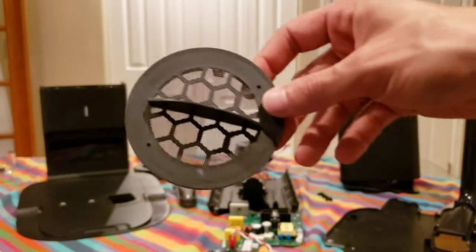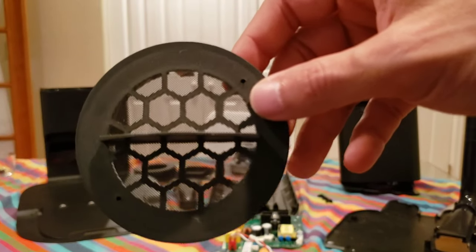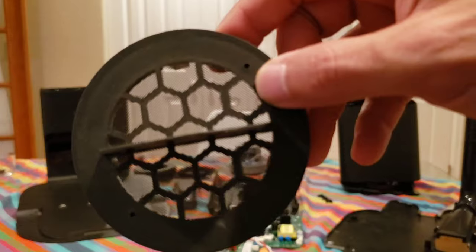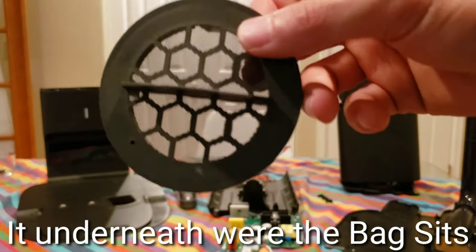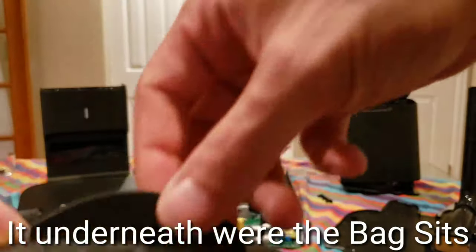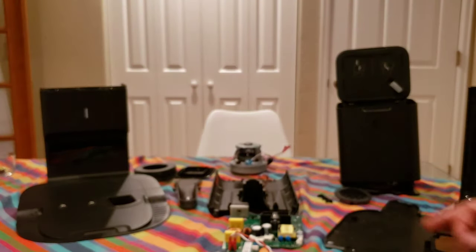This is probably one of the most important parts — this is the filter that prevents debris and particles from getting down into your vacuum motor. If this ever needs replacing, it's pretty easy — just kind of pull up on it.